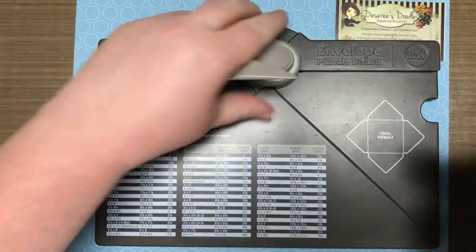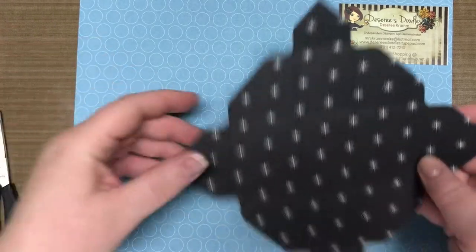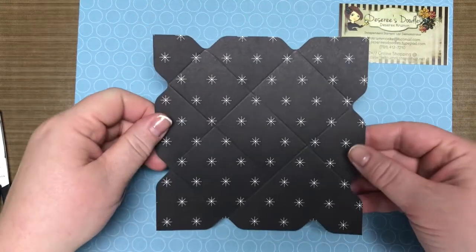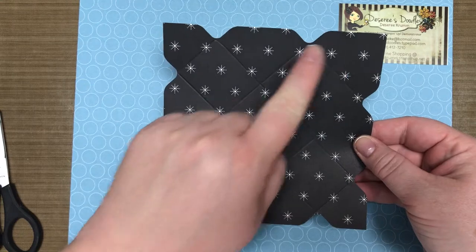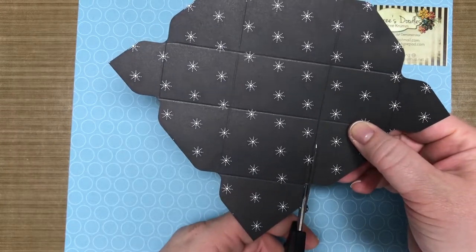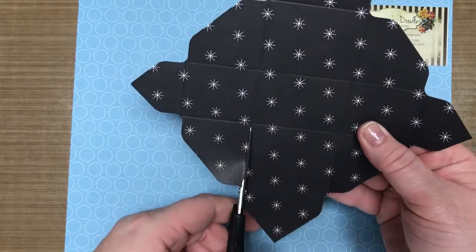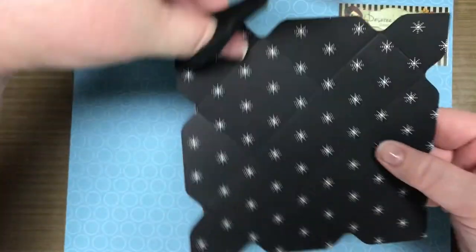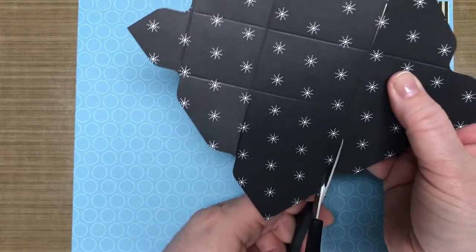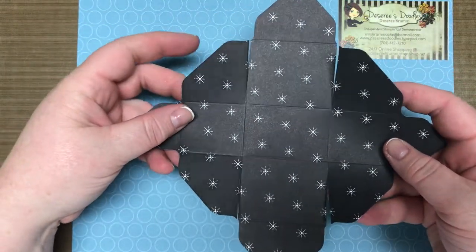So if you look at your paper, you've got a whole bunch of grid lines and that's what we're going to use to assemble our bag. Now I'm going to take my scraps — you'll notice you're going to have two sides that match, two sides that match, and then these two bigger ones. We're going to cut in with our paper snips just to that first score line, making two cuts on each of those sides.